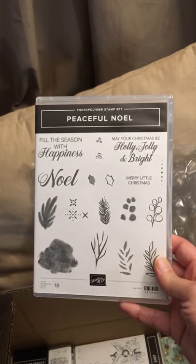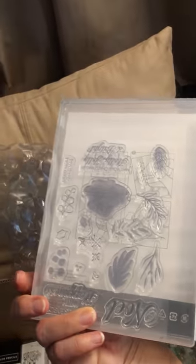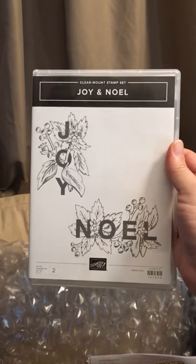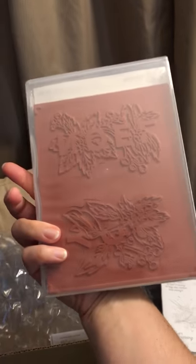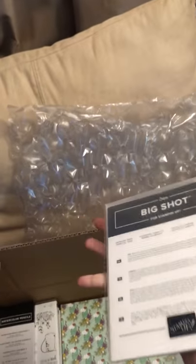The Peaceful Noel set — I thought all the little greenery was interesting. Joy and Noel set — I really like this one, I think I'm going to have fun coloring it. A lot of people on my team did not like it because of all the coloring; I guess it's probably not really practical for classes. The Farmhouse Framelits. The Detailed Deer Thinlits.